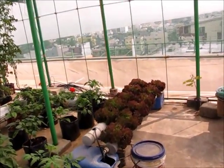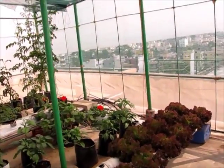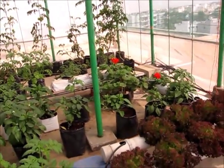Good morning everyone, this is Geek Gardener. Today I am going to show you how to grow lettuce in a deep flow technique.